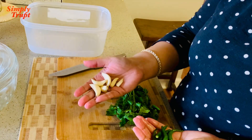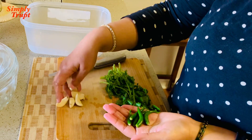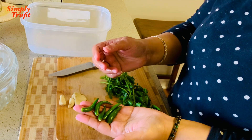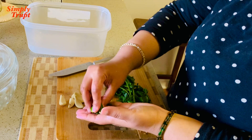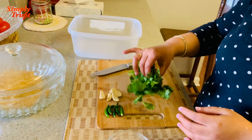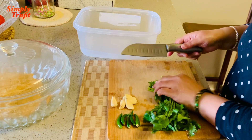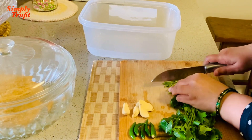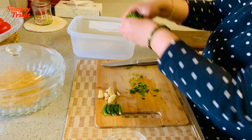Now for step two — the stuffing. I am going to grate six garlic cloves, finely slice five green chilies, and finely chop cilantro. I'll start with cilantro first, chop it finely, and it all goes into the stuffing bowl.